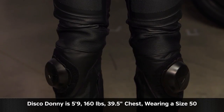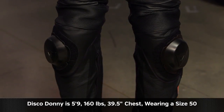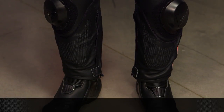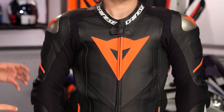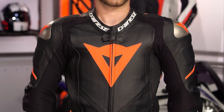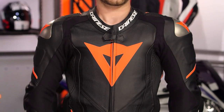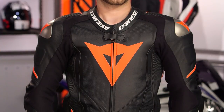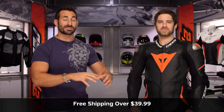You can add a back protector here, which is going to beef it up a little bit more. But again, this is going to be a race fit, and this would be his size. We put Hive's Brian in it — he didn't even come close because he's about a 41 to 41.5-inch chest. So keep that in mind. Remember, there are no shorts and talls — it is a race fit. It's comfortable for Disco here standing up and down in it, but it's engineered to be most comfortable when you're in the tuck on the bike itself.